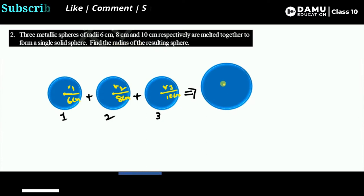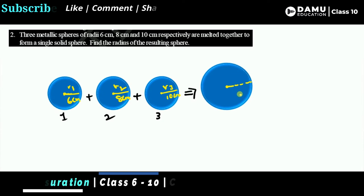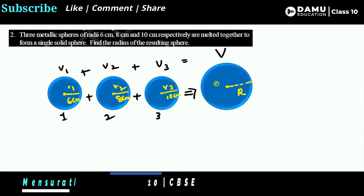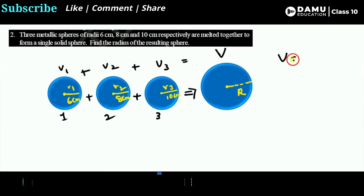We need to find the radius of the resulting sphere — let's call it capital R. After all the melting, the key concept is that volume is conserved. So the volume V1 plus V2 plus V3 will equal the final volume V. The volumes of all three spheres, when added, give the final volume — capital V equals V1 plus V2 plus V3.